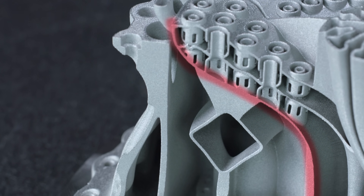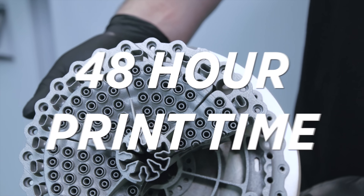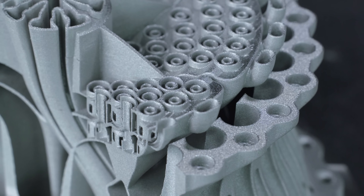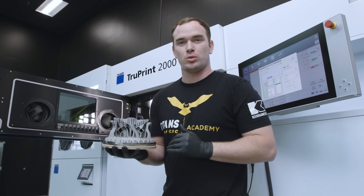The no-supports thing is pretty cool because we have some really shallow overhanging angles and an internal cooling channel running through here. This part printed in 48 hours on our TruPrint 2000. One of the best things about the algorithmic engineering approach used to design this part is it takes additive manufacturing to a whole new level.